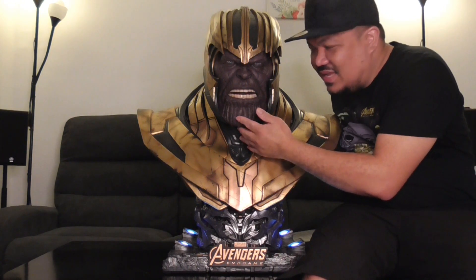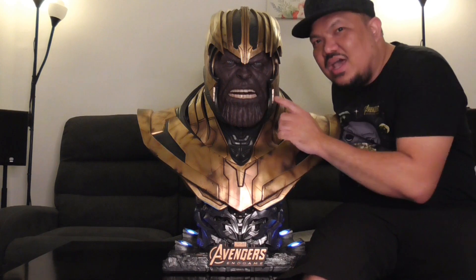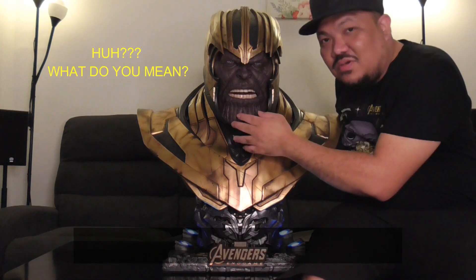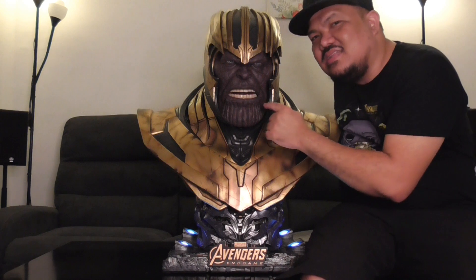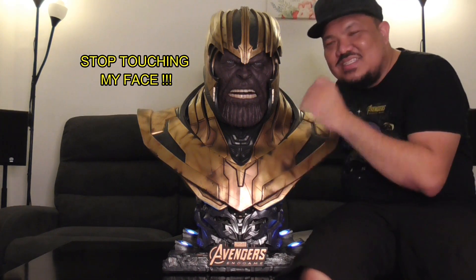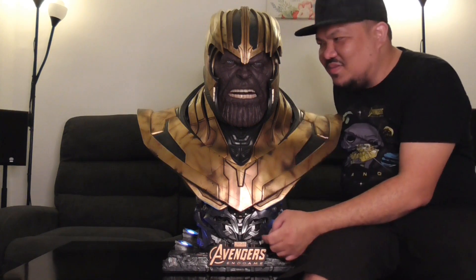When you touch it, it really, really feels real. The nose — I can play around with his face when I feel bored. His teeth are really good. You can even see the tongue and eyes. It looks scary and real — it looks like it's staring at you when you look at it.